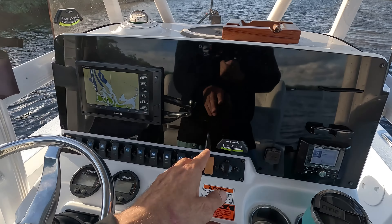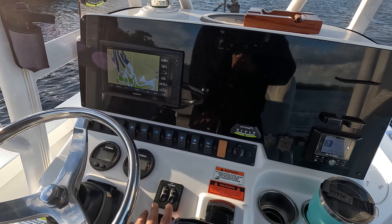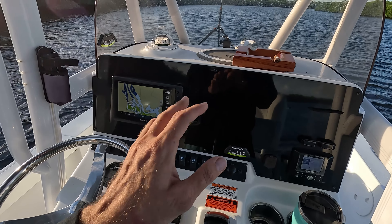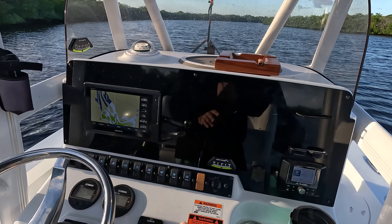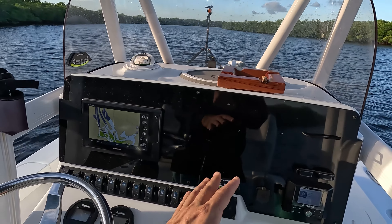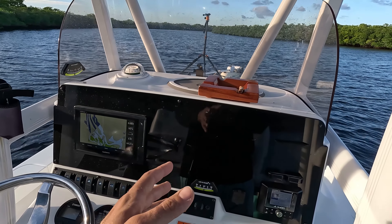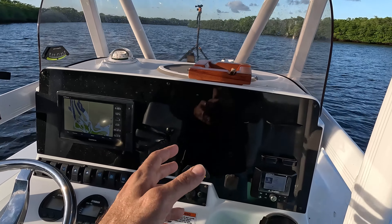So this one right here — I've got trim tabs on the boat. I want to be able to either trim the boat if I've got some sort of a problem, or if there's a lot of weight on one side or the other of the vehicle, which is the boat, I want to be able to trim that to center from left to right. If I need to trim the boat left to right for any reason, then I can do that.